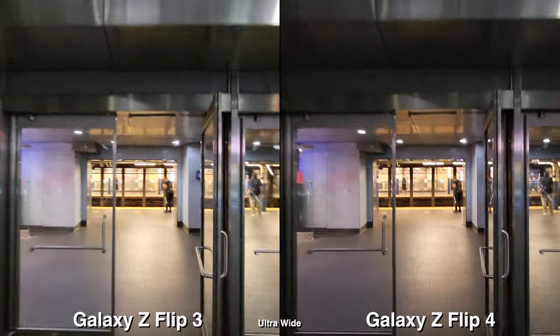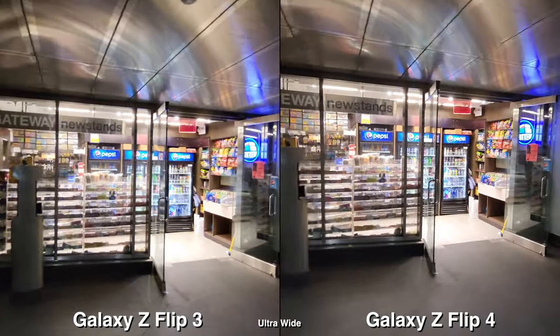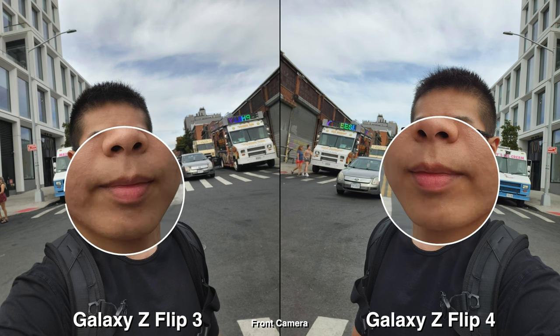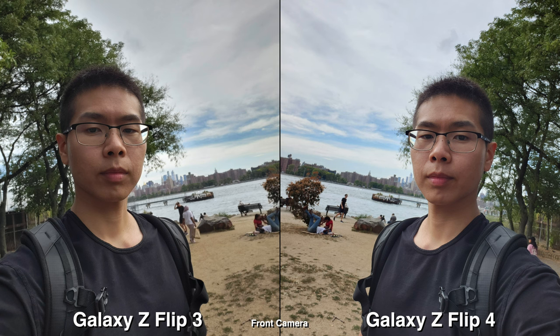Even when you're underground in low light, the bigger sensor on the Flip 4 doesn't make a huge difference in terms of everyday situations. For the front camera, the biggest difference is the colors. I do like the skin tone on the Flip 4 — it looks much more warm, vibrant, and saturated, so I do prefer that look over the slightly flat look on the Flip 3.